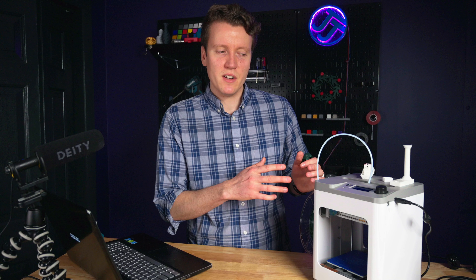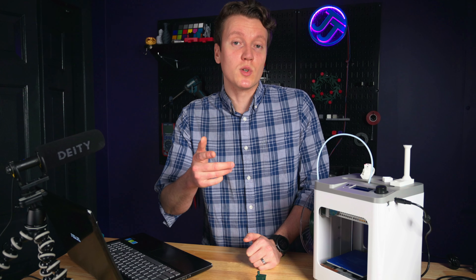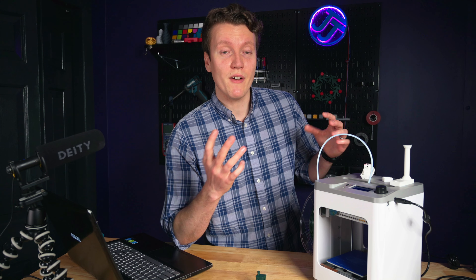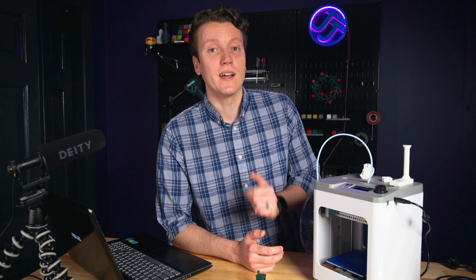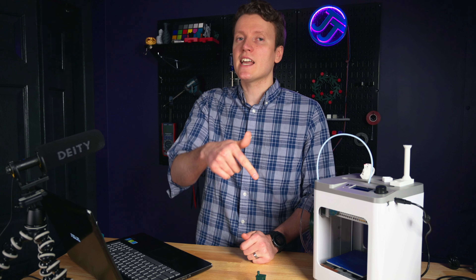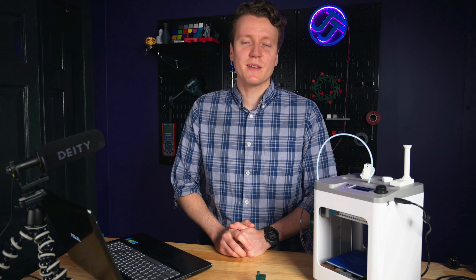So I could see that being a benefit for the right person, but that just about wraps up this review. If you have any more questions, put them in the comments down below. If you have this printer and there's anything I missed, or if you've had a different experience, please let us know in the comments. Hitting that like and subscribe button really helps me out. Go out there, create something amazing today, and I'll see you in the next one.